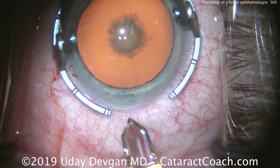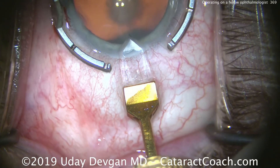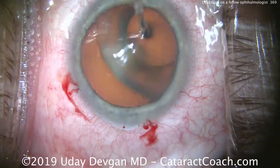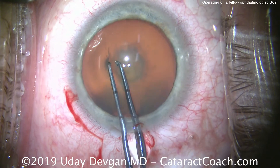He has a little bit of against-the-rule astigmatism, so we'll make this main incision temporally on the steep axis. That should get him pretty neutral — just about zero corneal astigmatism afterwards. And there's that posterior subcapsular cataract.